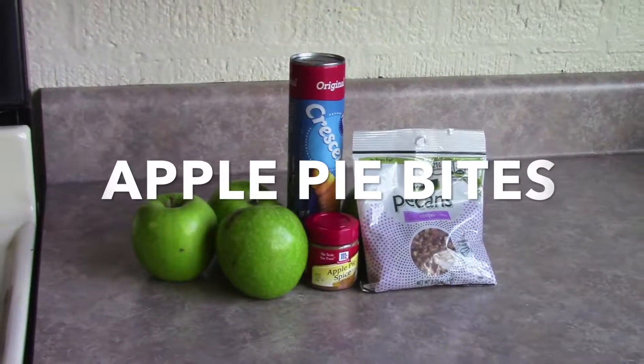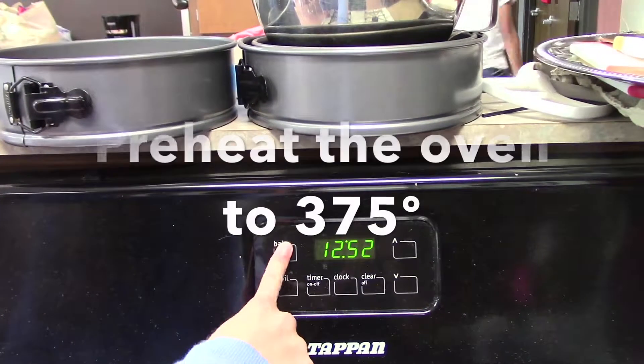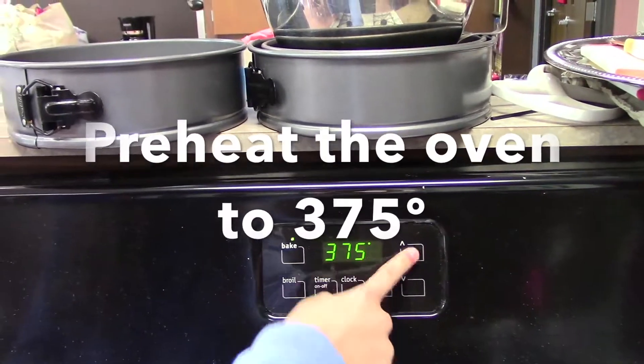Apple Pie! Preheat the oven to 375 degrees Fahrenheit.